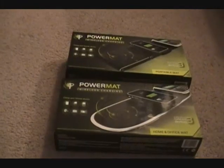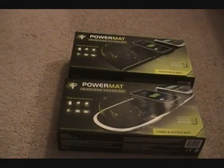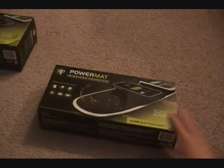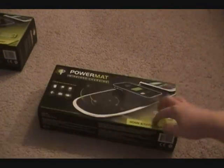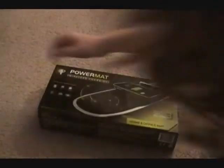Let's get into this - we will be unboxing the Home and Office Mat first. So here's the Home and Office Mat, and you can quickly open it. Then there, you can see the mat and the devices you can put on it. A lot of their products are magnetized, which they really didn't have to do. The box itself isn't magnetized, but when you open up the Receivers, those are.